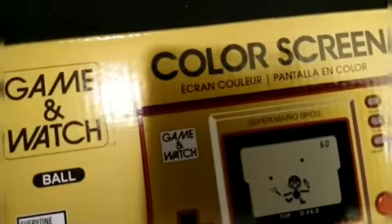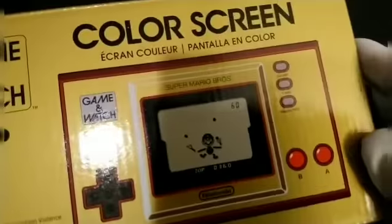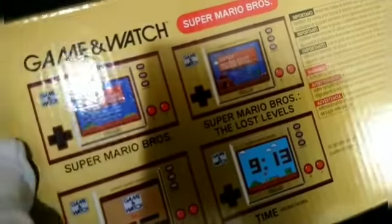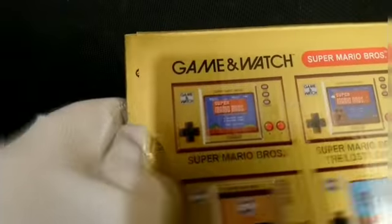I do not have a glass display case right now. Here it is without. So it's got the ball game there. And here's how the back looks without it.